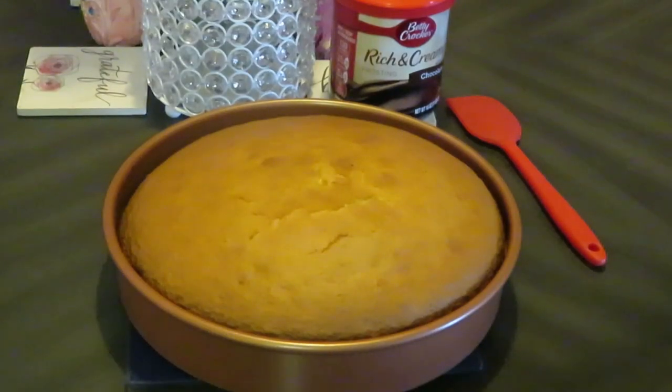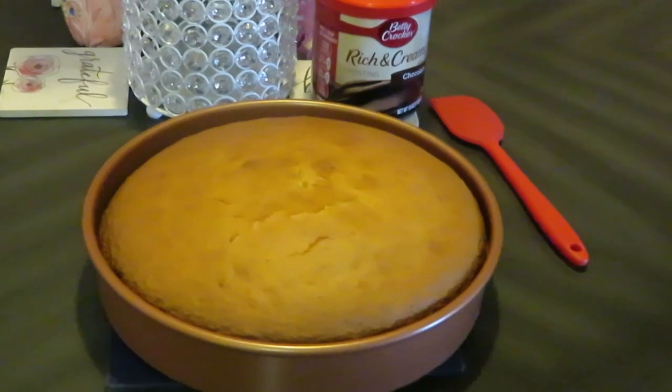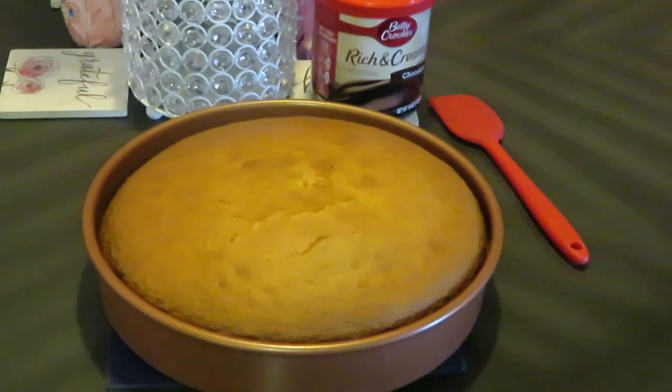Okay guys, I just pulled our yellow cake out of the oven — it is nice and hot hot hot. Of course we've got to give it time to cool off before we put that rich chocolate icing on it. I just wanted to let y'all see how the cake looks. I'll give it half an hour or more to cool off, and then we'll go ahead and get that icing on. I'll be back to show y'all.